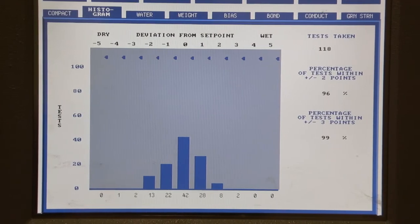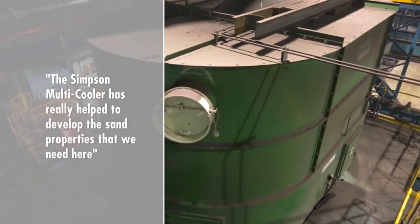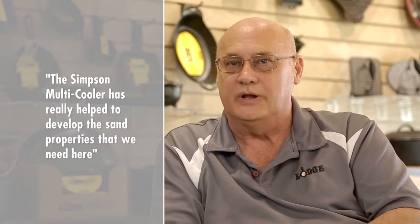Those plants did not have the sand that we do here at Lodge. They could not do the things that we do. The Simpson multi-cooler has really helped to develop the sand properties that we need here.